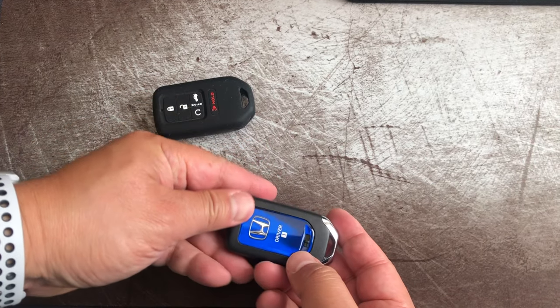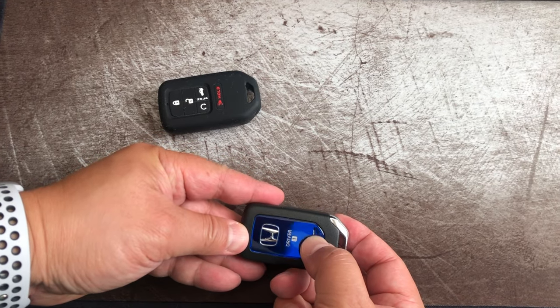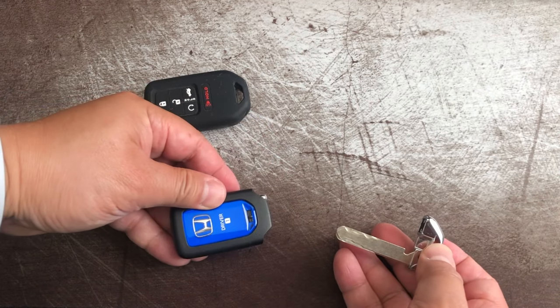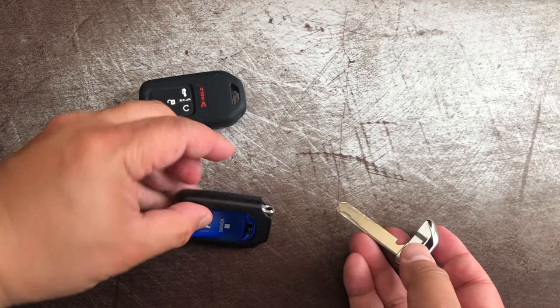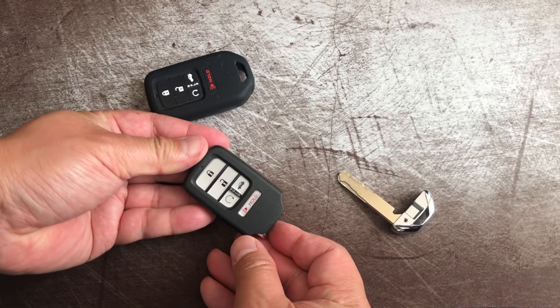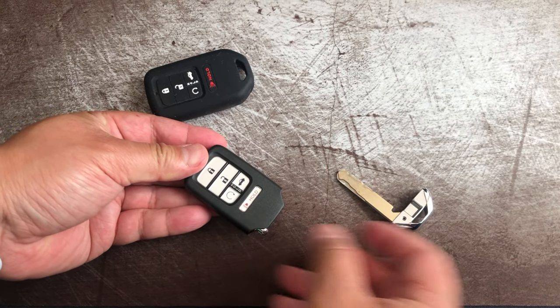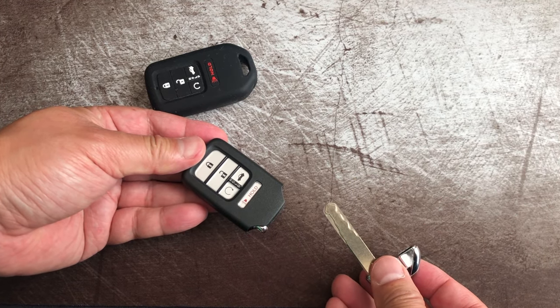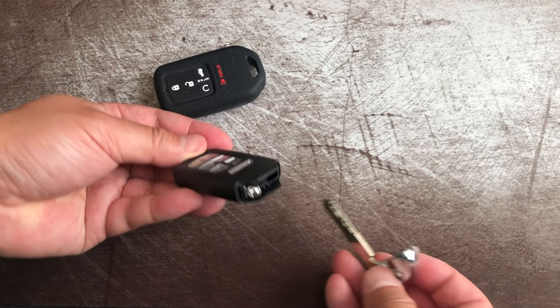You have two key fobs. This is the driver one in my case. There's a button just pressed here — it releases the remote from the key. The key part, if you go to valet parking, you want to hold on to that and only give the remote to the valet driver. So you don't need to hold onto the key to do the valet. You don't give everything to them.